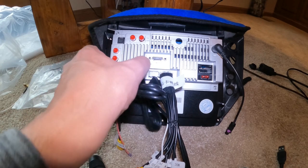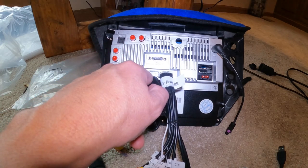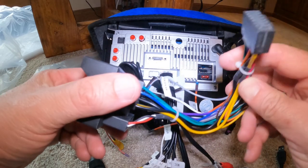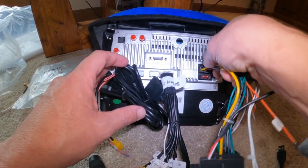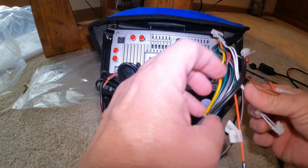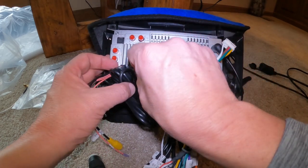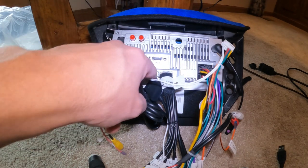Now you're going to see there are two openings left. We've got the main harness right here — that's what powers it. The unit is going to plug in right there. Then you're going to see another two wires with a white connector, and that's going to plug in right next to the USB ones. So that's everything that's plugged in.